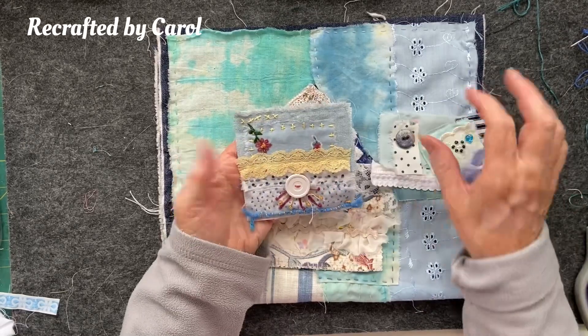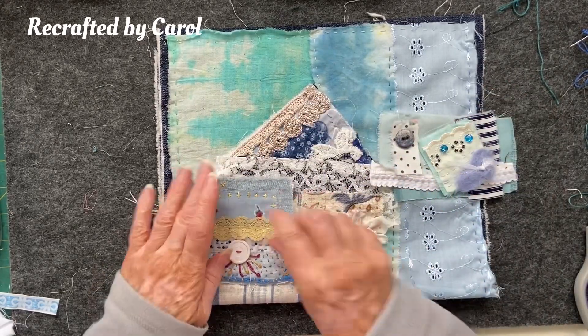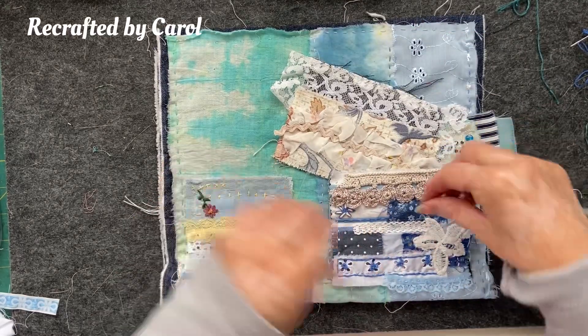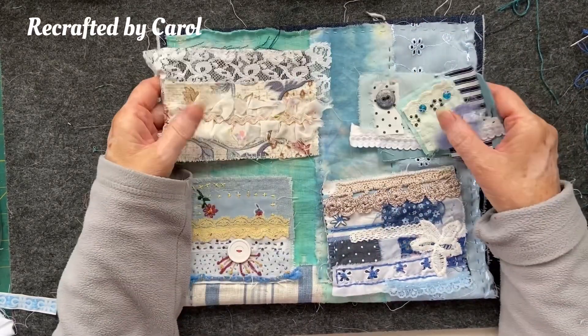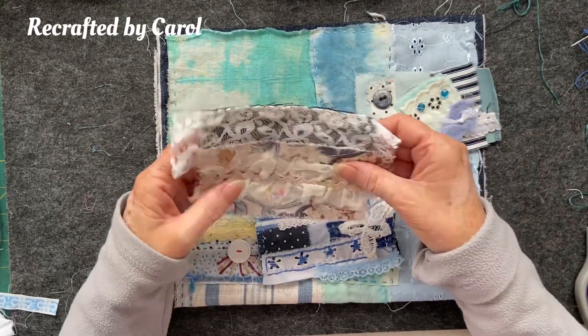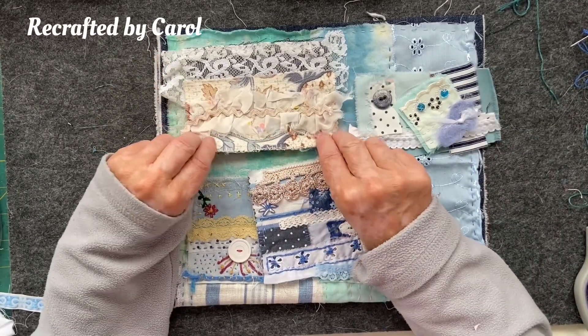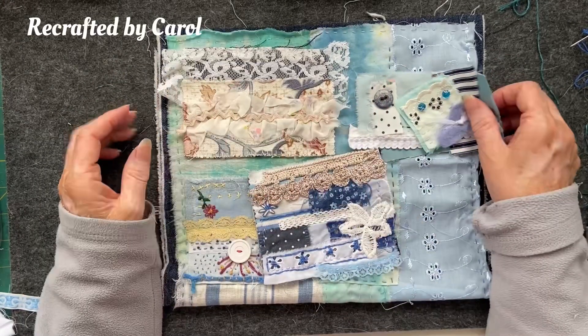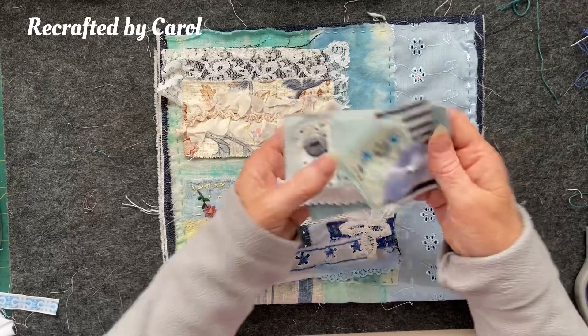I also found some little things that were going to be pockets in journals that I never finished. This one's finished and I'm thinking I might add some pockets, because I could then hang it up and put things in the pockets. So that got me thinking — I'm gonna make some pockets.